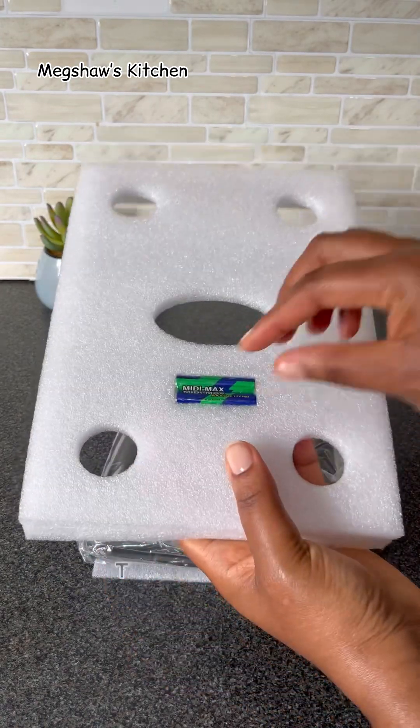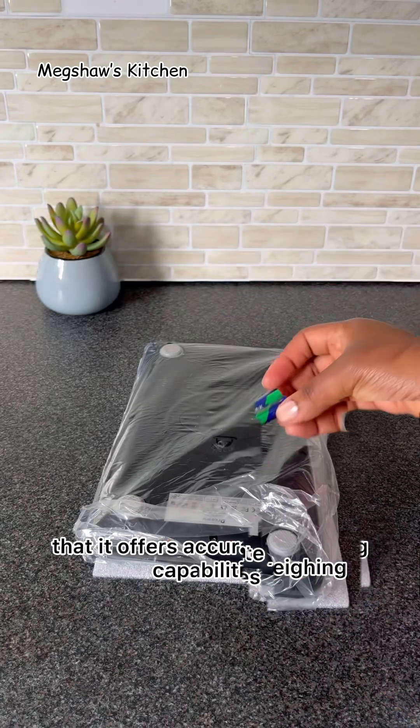The first one being that it offers accurate weighing capabilities ranging from 2 grams to about 15 kilograms. This is absolute perfection for me, especially being that I absolutely love baking lots and lots of breads and cakes. So measuring my breads and cakes will be an absolute breeze.